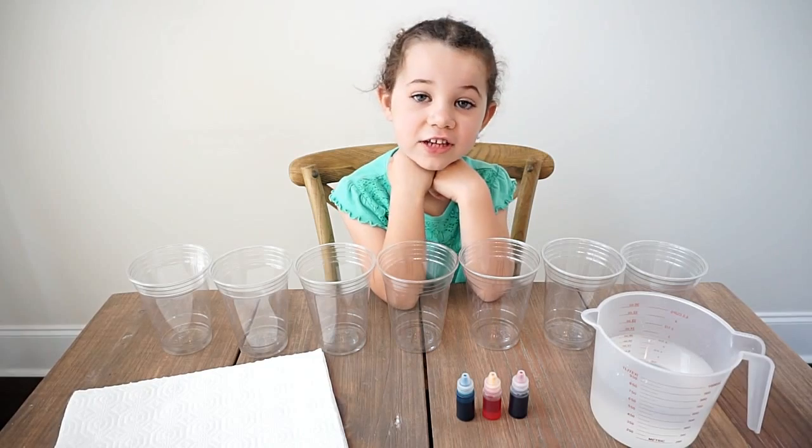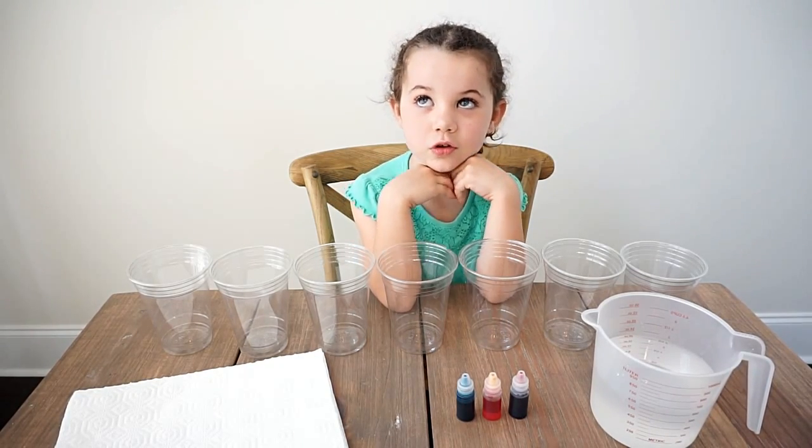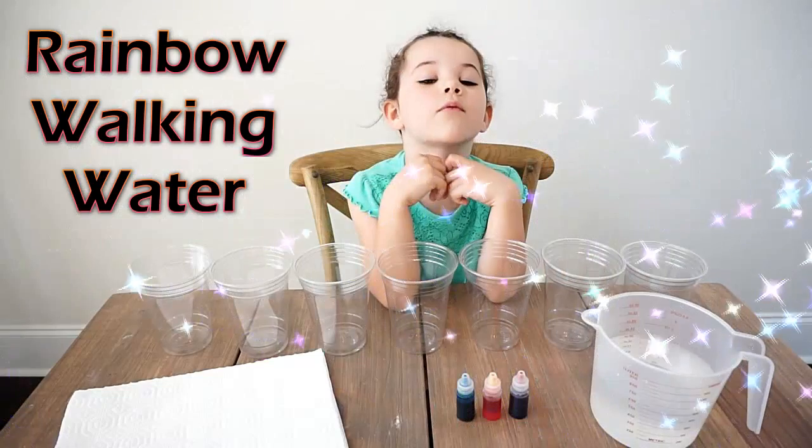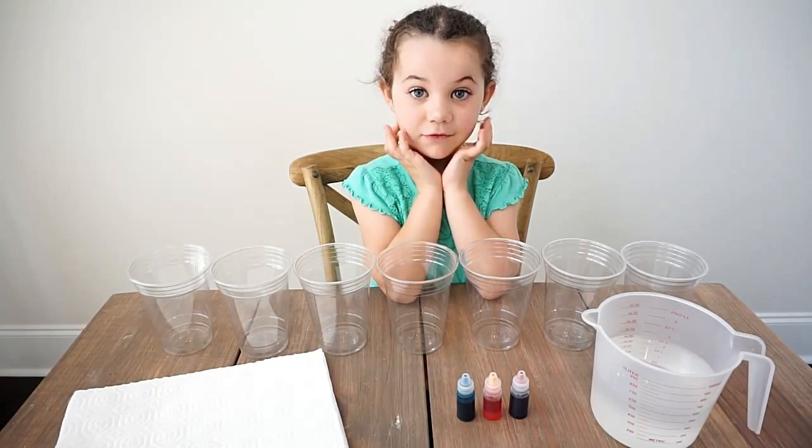Hey guys, welcome to the Science Kit. For today's project, we're going to do the walking water. We're very excited. This is a fun experiment for kids.